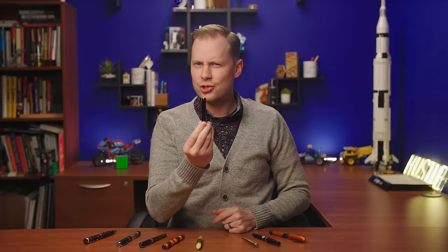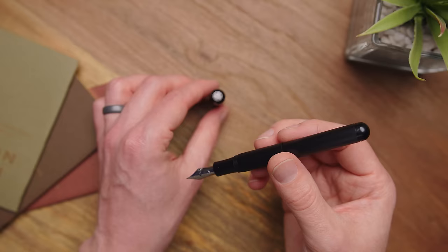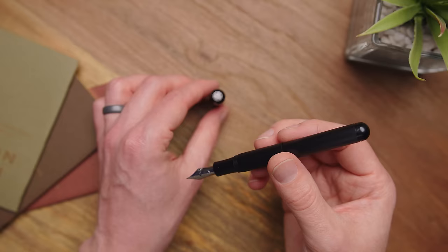Get excited. I'm going to start with one of my favorites, the Kaweco Supra — which, now that I think about it, makes this more of a Supra power. This pen can transform. Initially you are presented with a metal full-size fountain pen with a number six steel nib.